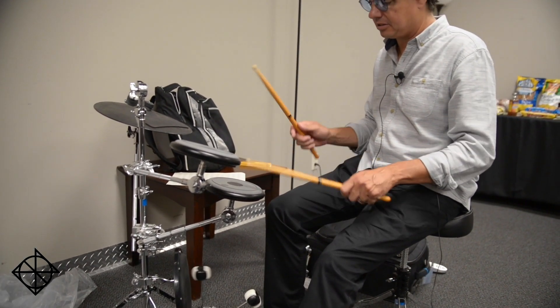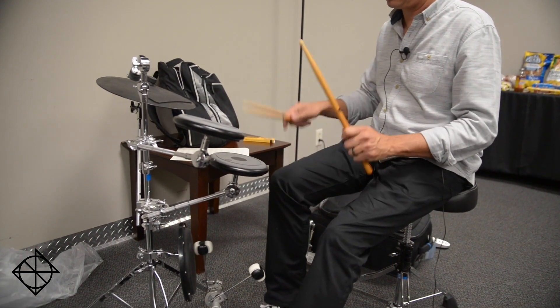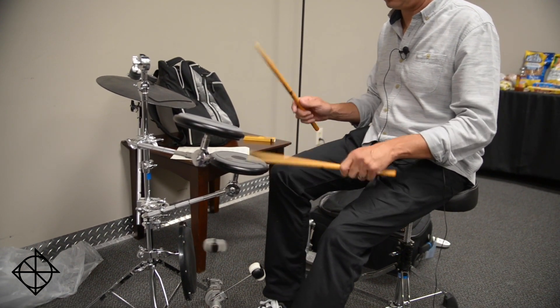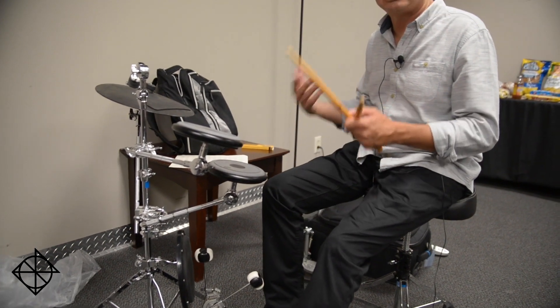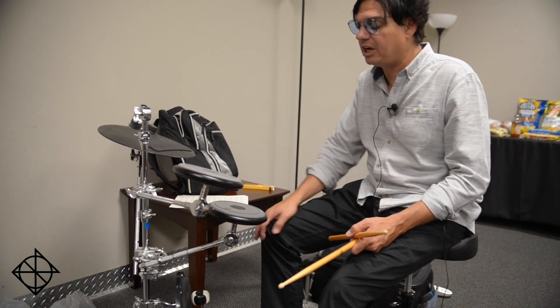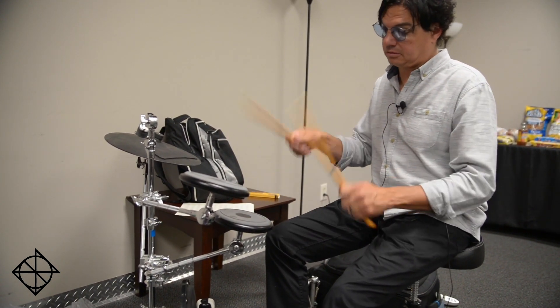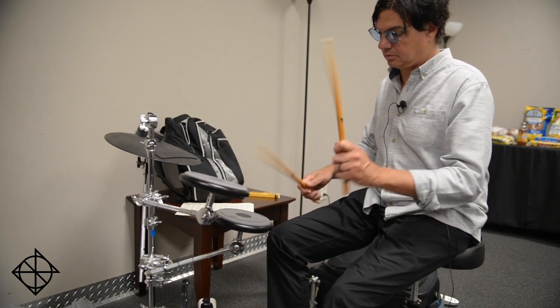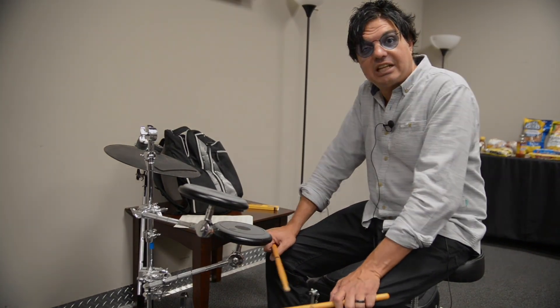Put them together. It's a nice way to get your joints and stuff warmed up and it feels good. You can move it around the kit. Flam accents into flam taps — check that out. We'll see you next time.